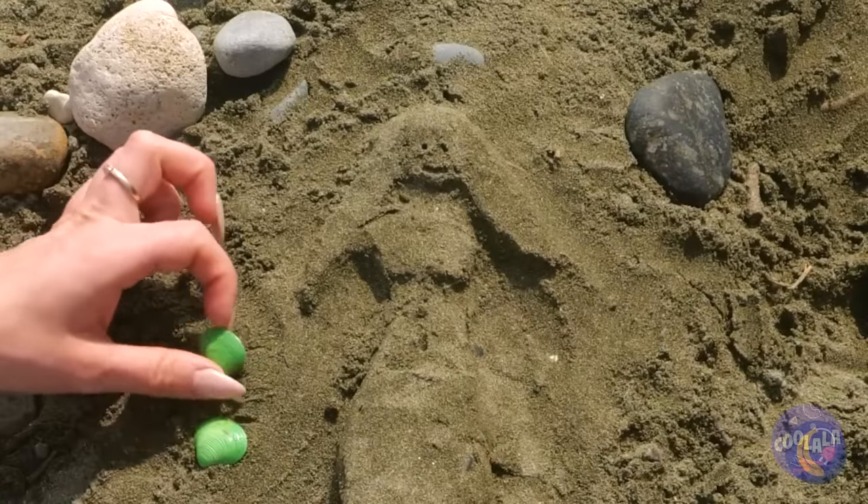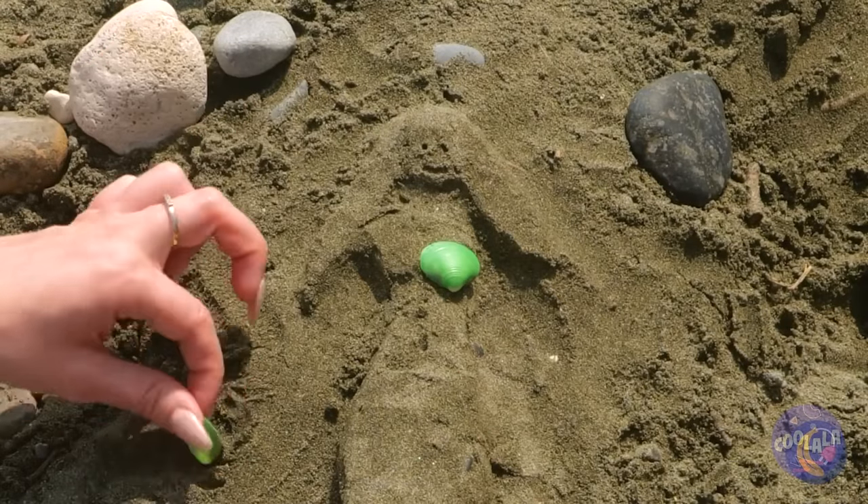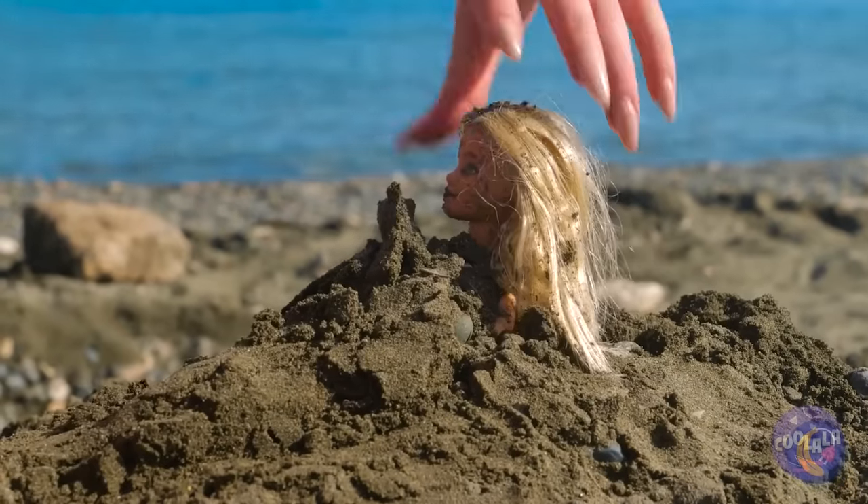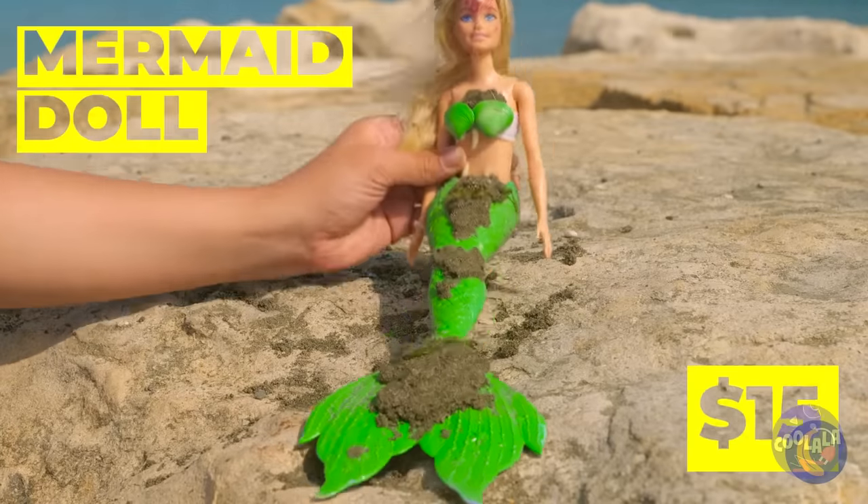Our mermaid's almost complete. Just a few more touches. She's alive! And she's keeping the seashells.